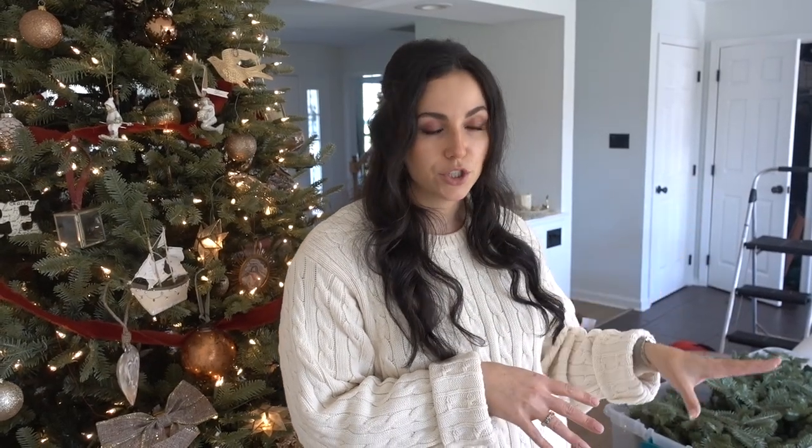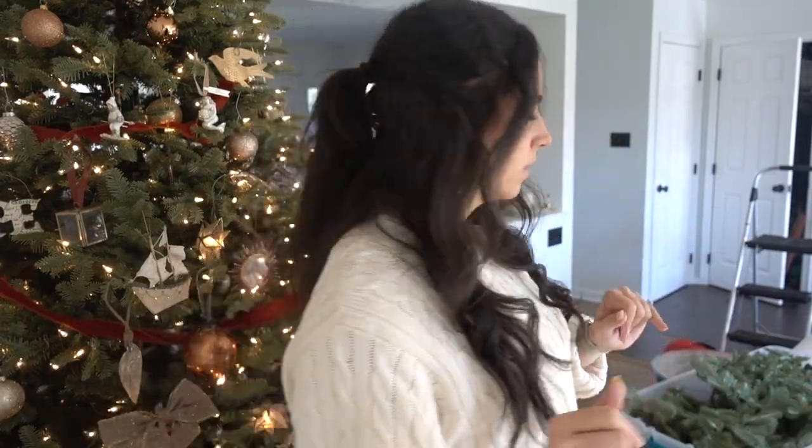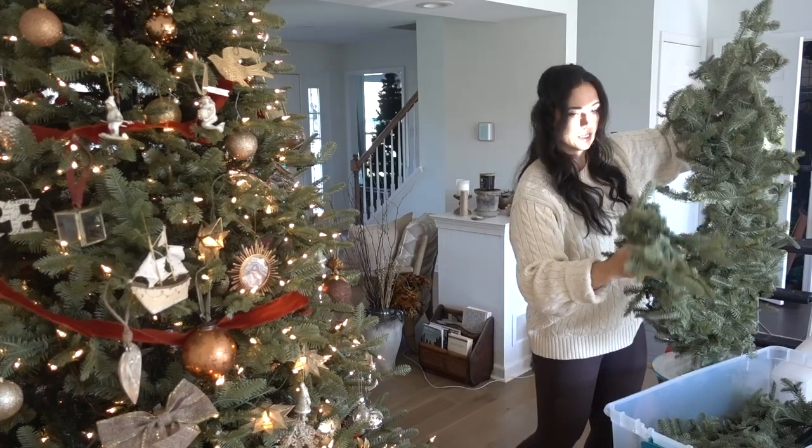My garland is a mixture of super skinny strands that are pre-lit that I got at Kmart like seven years ago, two from Balsam Hill, and then some Amazon sprigs just thrown in there. I like to layer my garlands — pretty involved — and they're pre-lit.